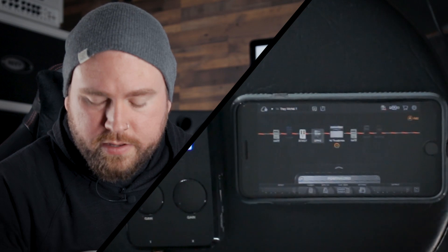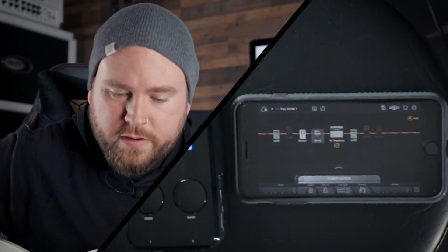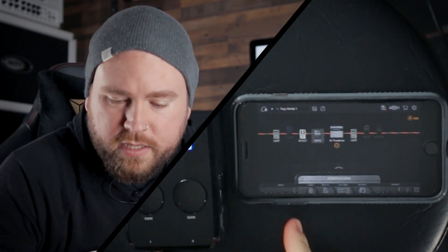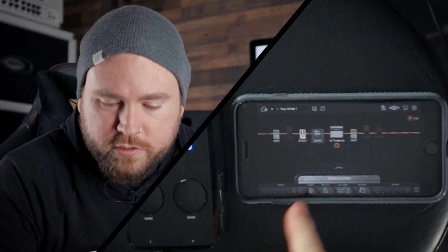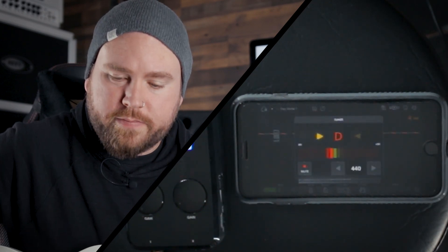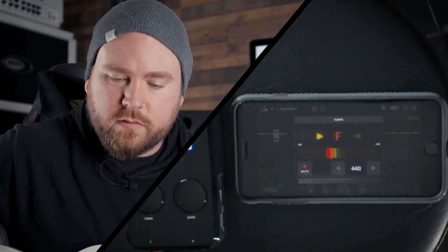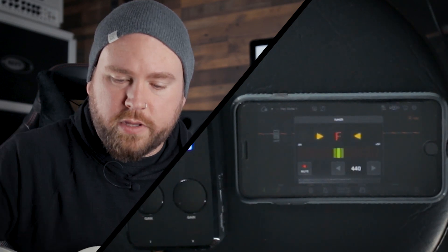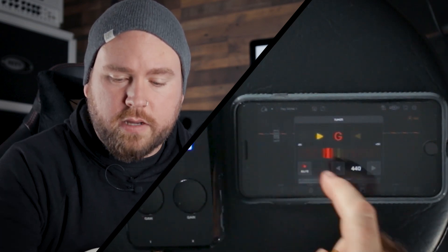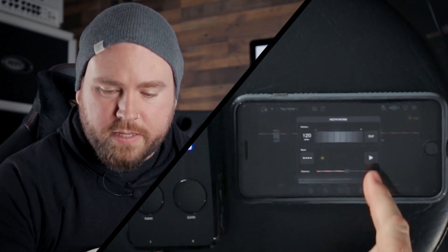The layout is pretty much identical to the BiasFX on the iPad, but we've got an input volume so you can see if you're peaking in the front end. There's a tuner — check this out, it tunes. You can tune to a reference other than 440 if you like, and you can hear your signal as you tune if you desire.